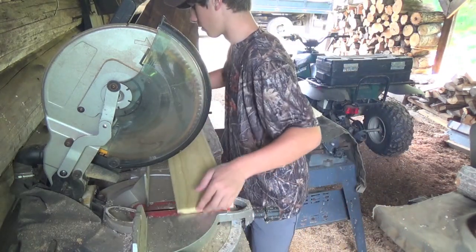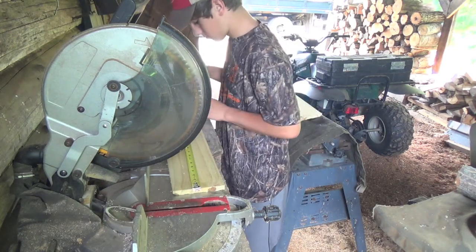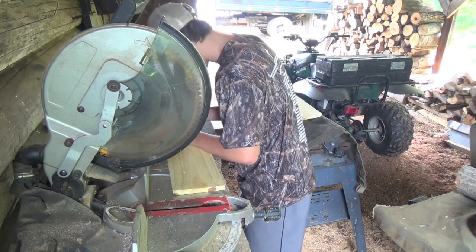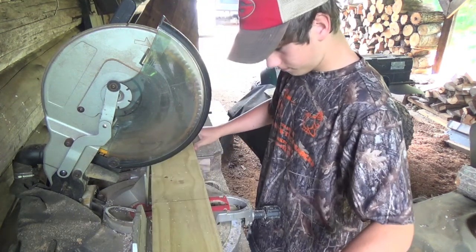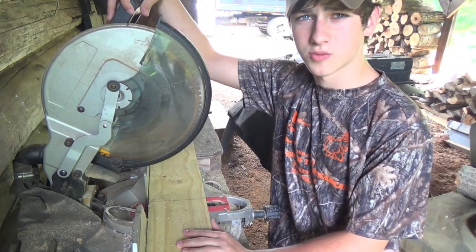And then your next board is going to be 17 inches. Go ahead and mark it. And the rest of your dimensions are going to be 17 inches, so I'm going to go ahead and speed this up.